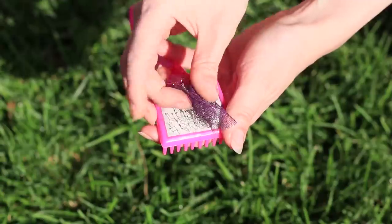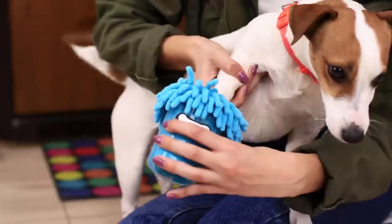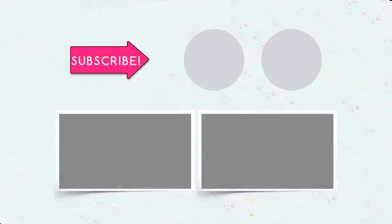Did you like our dog ideas? Which one will you use for your pet? Let us know in the comments! And don't forget to like this video, subscribe to our channel, and click on the bell so you don't miss new useful pet ideas from Troom Troom Select!